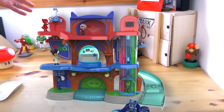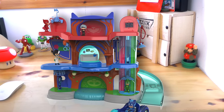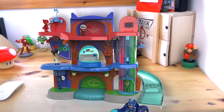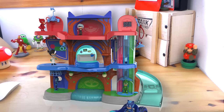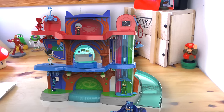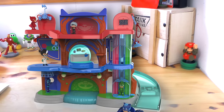What I want to do is look at this HQ to point out some of the great features on it and see how it looks in the office on the desk. You get a sense of the scale, but what's really interesting is the level of detail and quality we're seeing all over this PJ Masks playset.